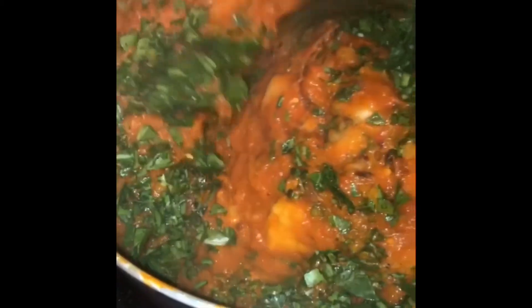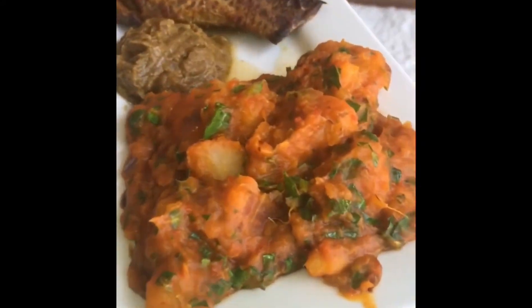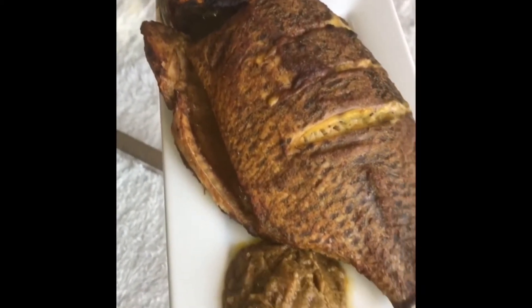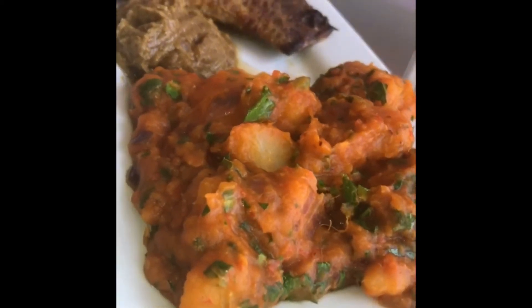So right now I'm just adding the greens to the yam porridge. I just like the way it looks — it doesn't really change the taste, I do it for the look. And that's pretty much it. I let it sit well and I have my fish on the side with the sauce and I'm ready to go.